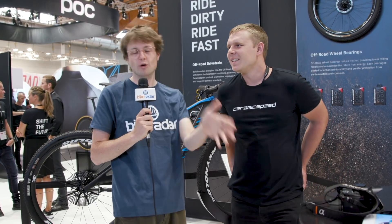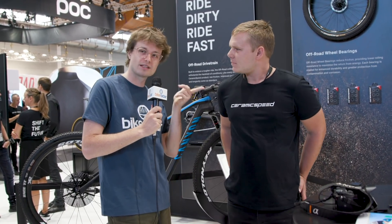So there you go — if you're a willing collaborator, you like the look of this, and you're a brand who wants to be at the forefront of drivetrain technology, speak to this man.